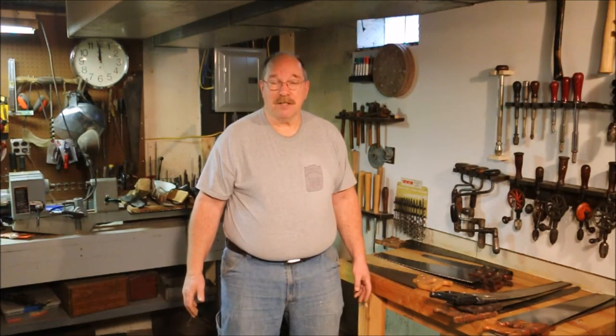First thing you need to know is, what are you going to be using the saw for? Are you going to be trying to do fine woodworking? Are you going to just be roughing a board off? Are you going to try and collect a saw? Are you looking for a really extreme value on an antique?